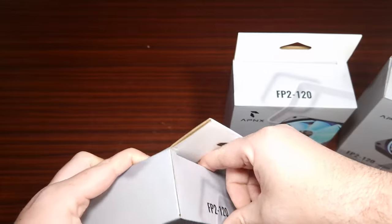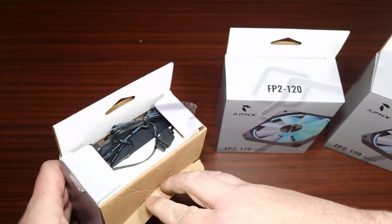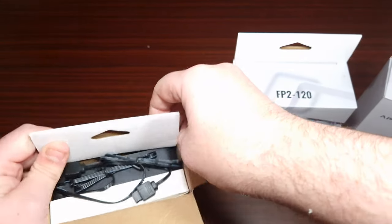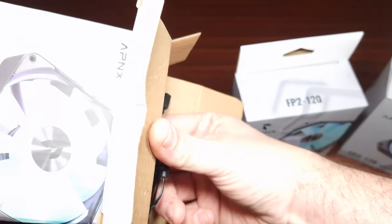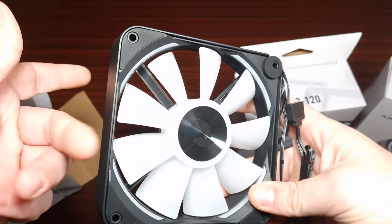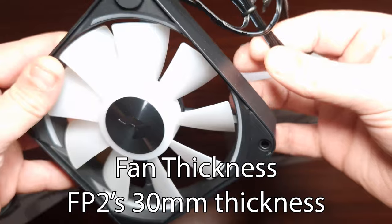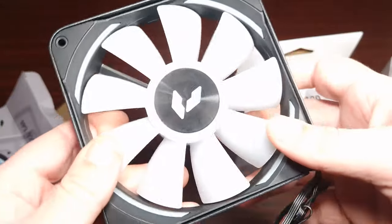Let's open them right here. The frame is metal, of course. The daisy chain is for the ARGB, not for the fan itself, so if you want to put this on a radiator it wouldn't be very easy to daisy chain.